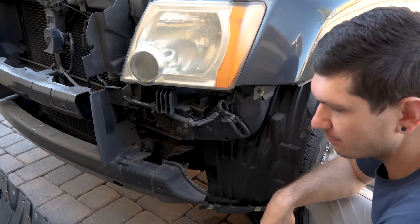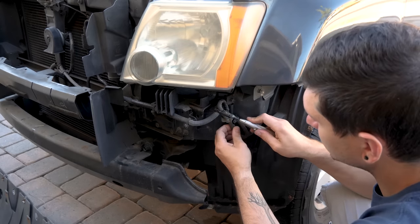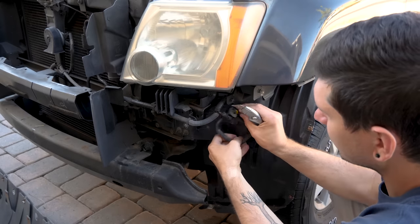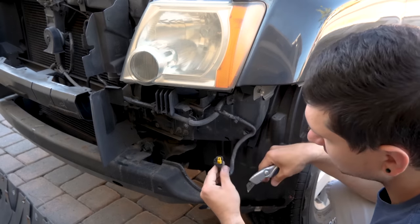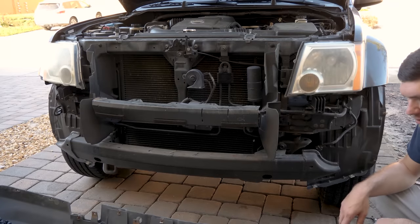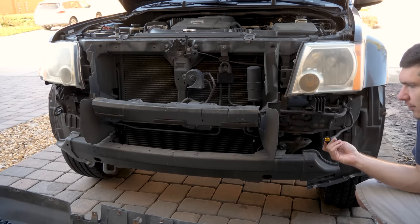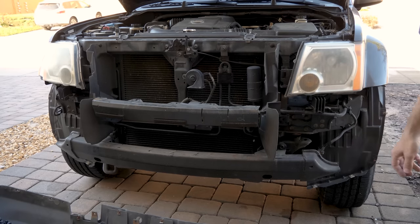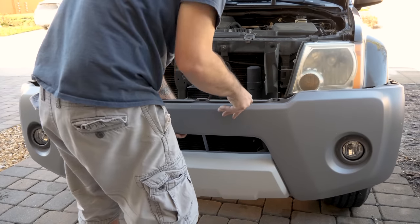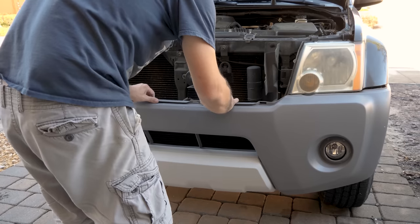Now that the lights are installed, they'll obviously need some power. Underneath your headlight, you're going to see a bundle of wire that's been tied up to the frame. Just grab a knife and very carefully release this tape, then untie and unravel it. There's the electrical connection for your fog light. Do that on both sides. Before you start the bumper install, take a look at the back of the fog lights and look at your connector — make sure you're comfortable with how it goes on, because you don't want to be fumbling with it when the bumper's halfway on. Grab your bumper, slide it generally into place, but leave enough room to plug these in. Make sure they're installed.